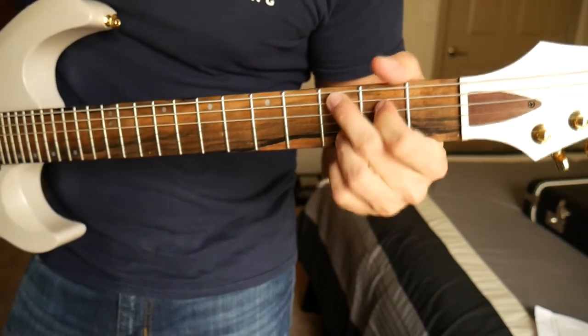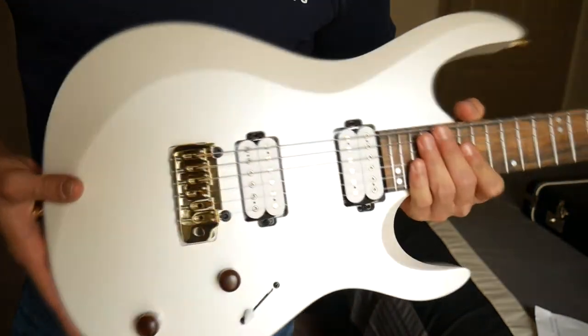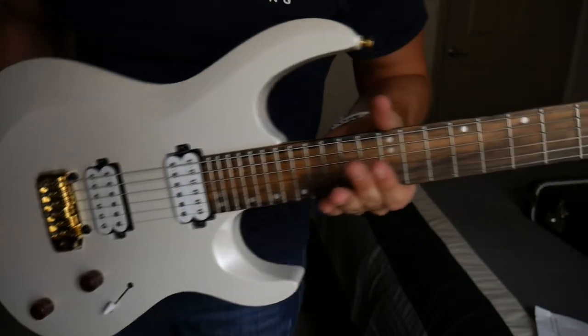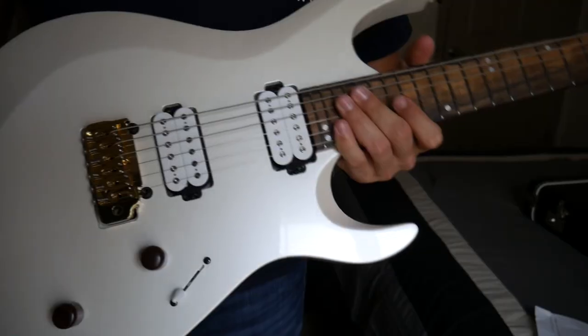This thing feels amazing. Alright guys, that is the unboxing. Hope you guys like it — I freaking love it. You'll be seeing many videos of this. And thank you Kiesel for making some badass instruments. See you guys next time.